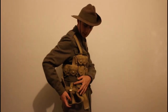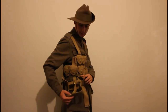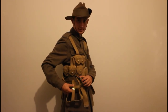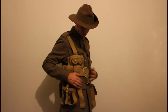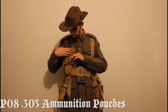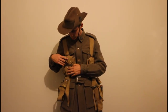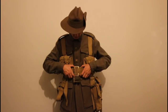Moving around, we have the canteen holder carrier. I don't yet have a canteen, but I'm aiming for an original First World War canteen. Then there are the ammo pouches, which could hold .303 ammunition for the Lee Enfield. I'll probably fill them with wooden blocks just to make them fill out a bit.